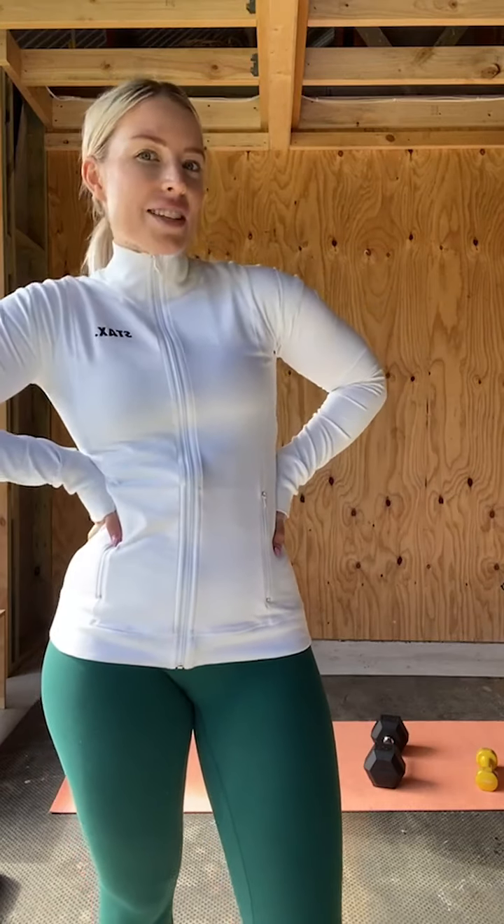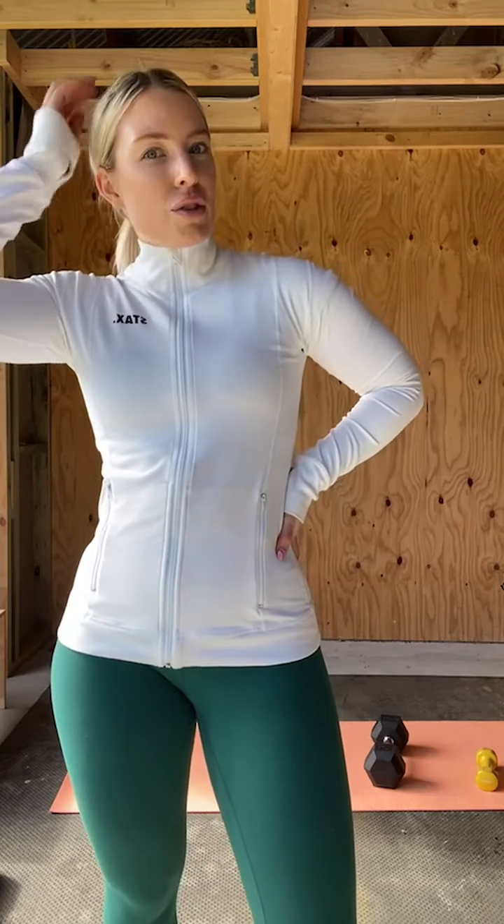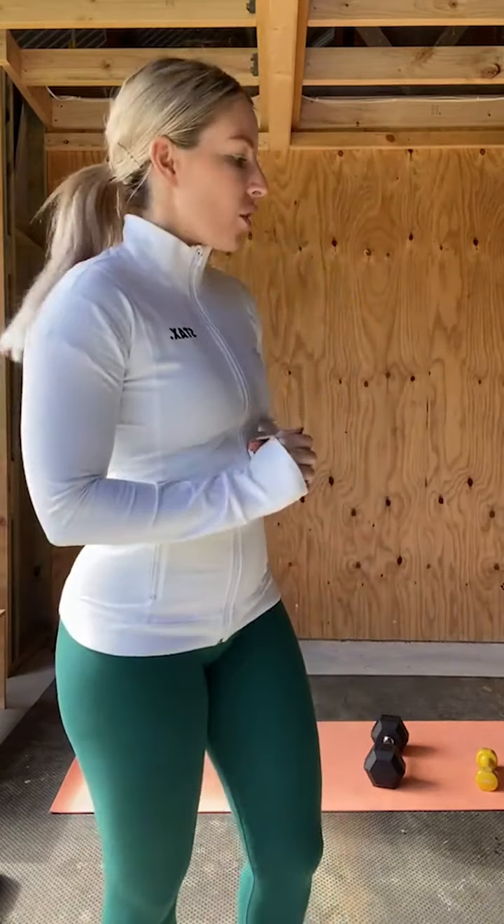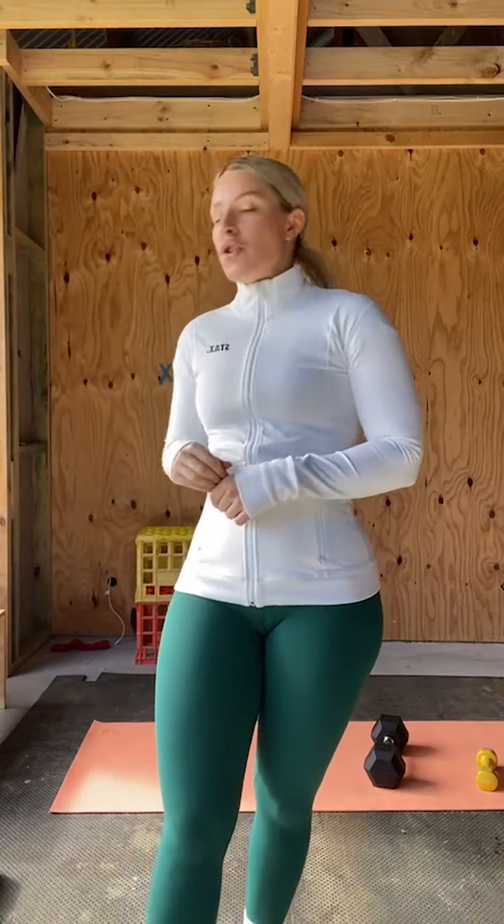Hey guys, welcome back to another live workout with me, Soph, your trainer. I'm going to be taking you through an upper body workout today — a home upper body session. I'm going to run through the equipment you need and we'll do a brief warm-up for upper body. You'll want a heavy set of dumbbells and a light set, or any alternative equipment. You also need a bench, but if you don't have one, you can use the floor for the two exercises we'll be using it for. Let's get started with a warm-up.